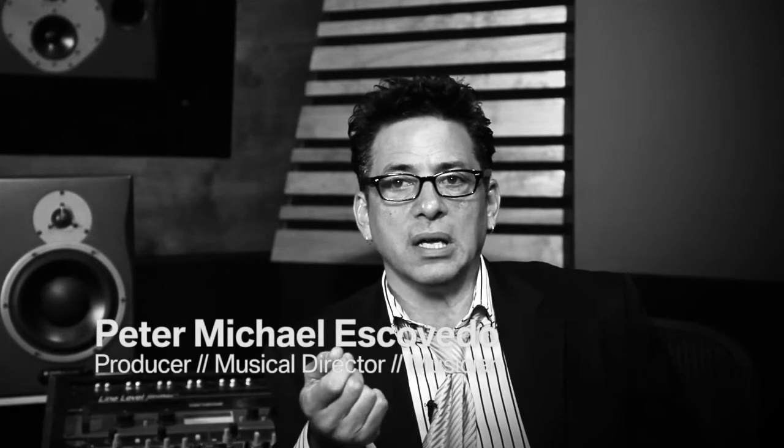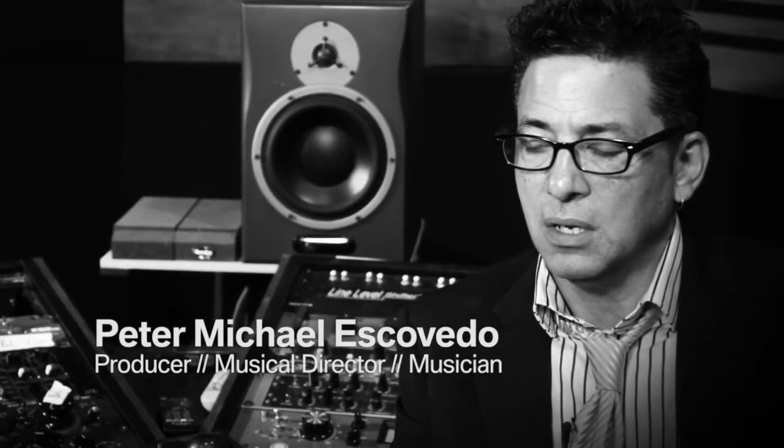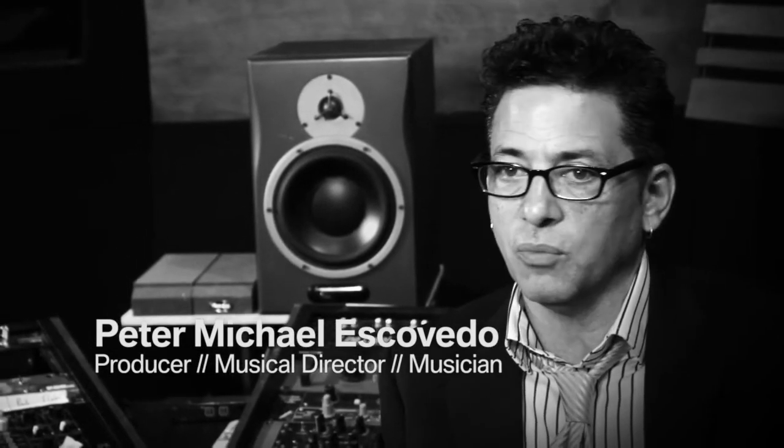For the horn section, we used the LCT 540s. We had four horns and they sounded great. We used the tube for the solos and the 540s for the section, but everything came out great.